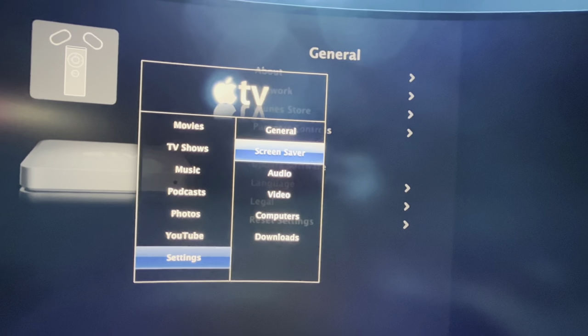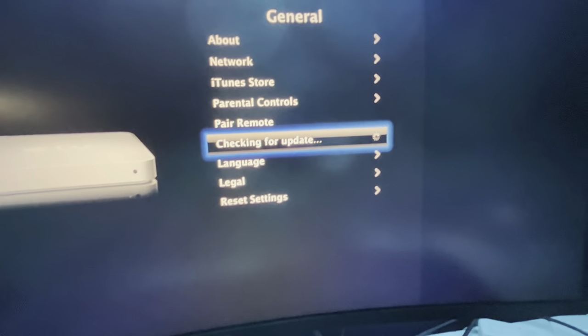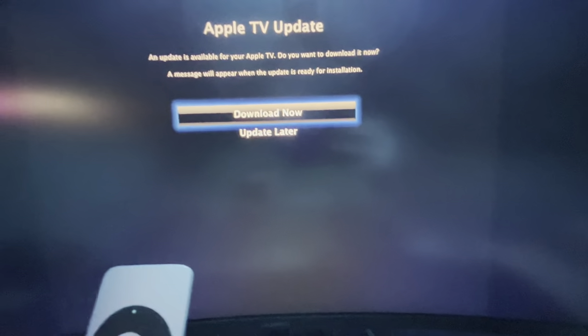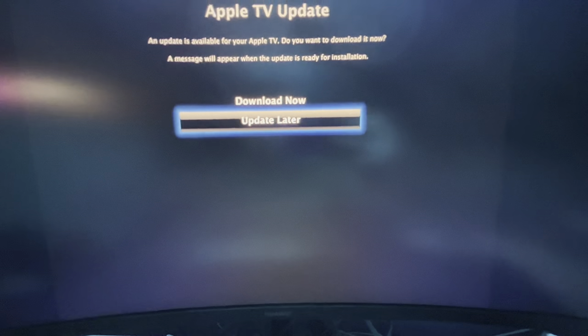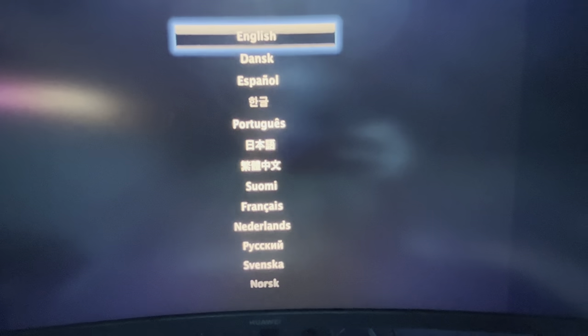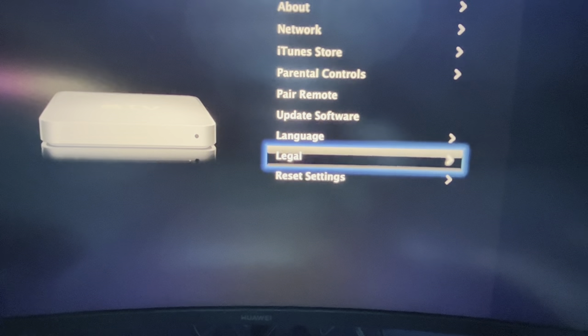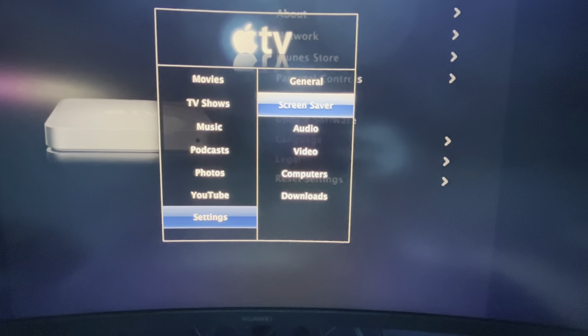Software update? No, I will not download. Language - same thing. Legal. And reset - which is something I'm not going to do, because I'm not doing this again.